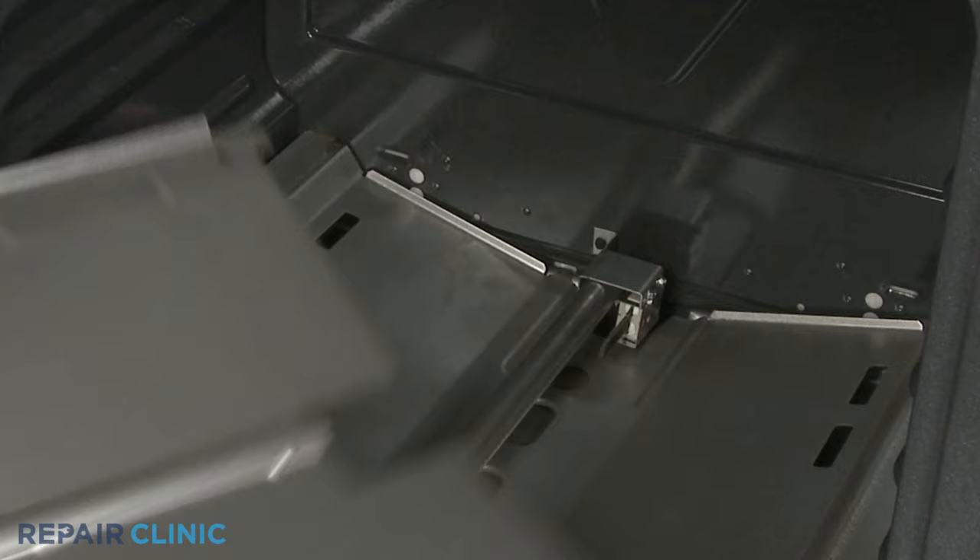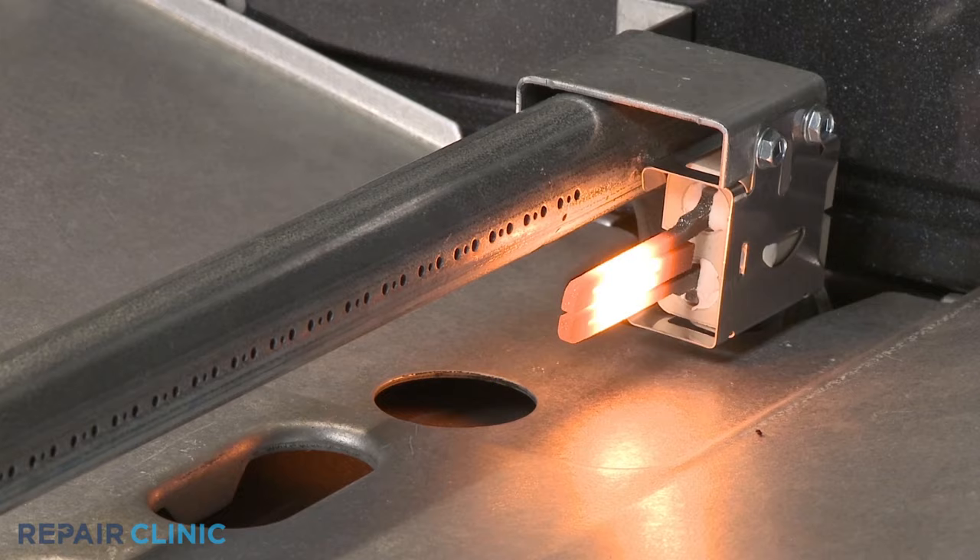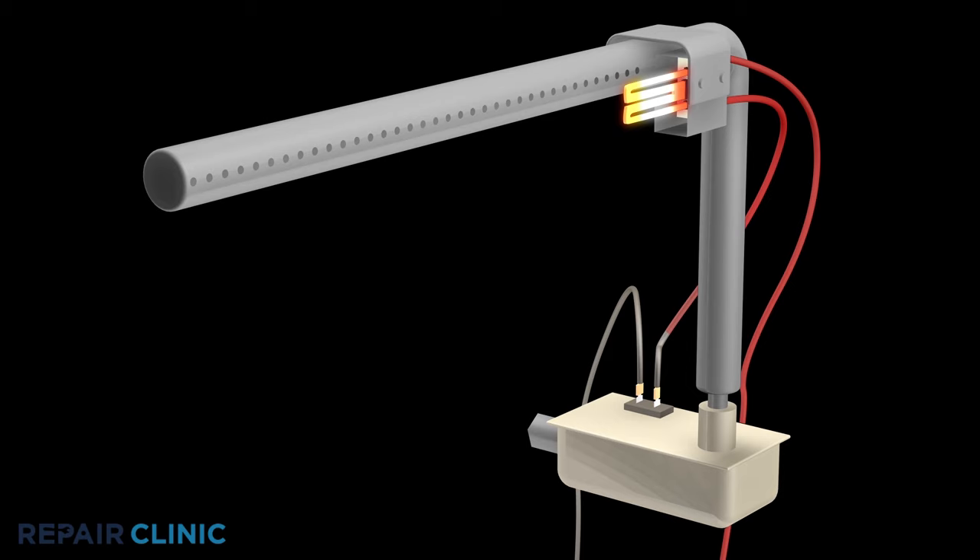If the oven is not heating properly, you can remove any covers or shields and observe whether or not the hot surface igniter is glowing. If the igniter is glowing but the burner has not been lit after 90 seconds, there is a high probability that the igniter has weakened and is unable to draw the proper amps to open the safety valve and light the burner. In this case, the igniter should be replaced.